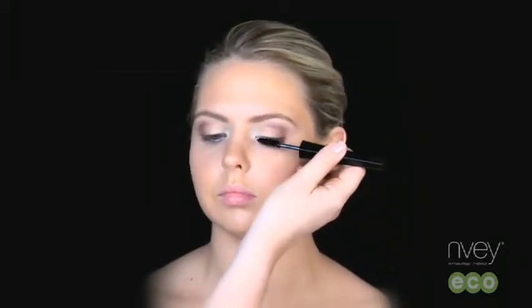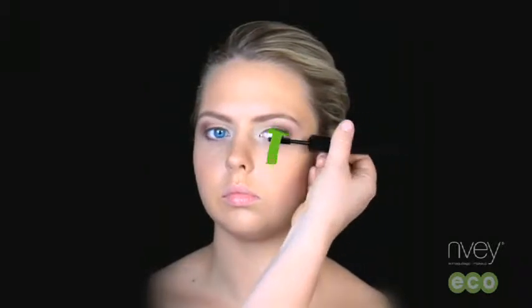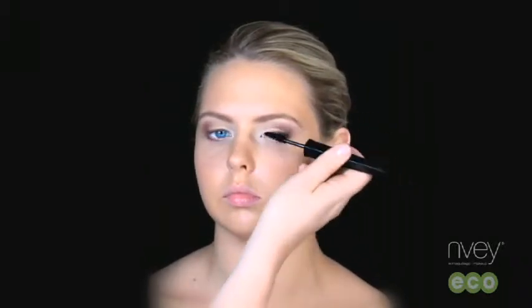Apply to the top and bottom lashes starting at the base, applying in an upwards motion. Apply two coats of mascara for a natural look and two to three coats for a fuller look.